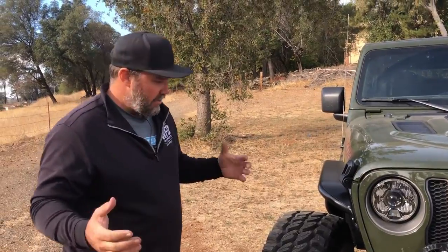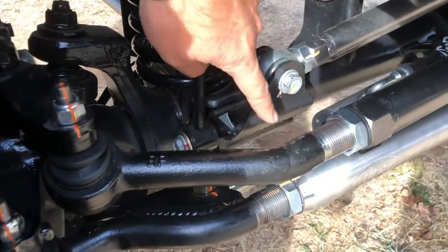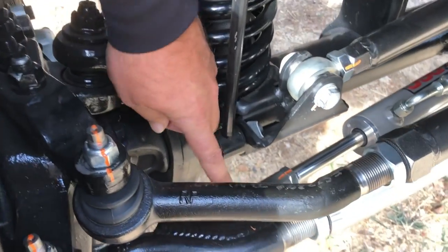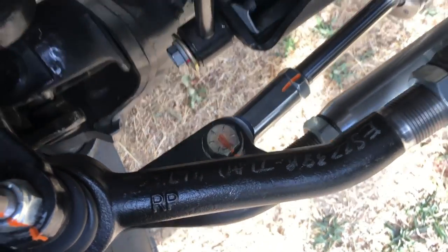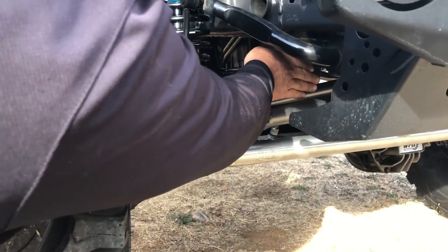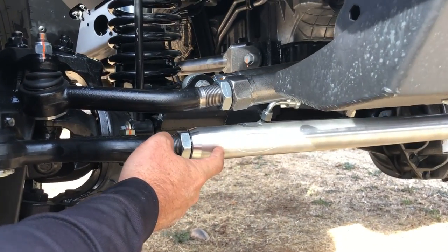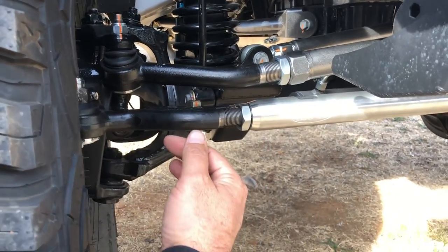Another thing we've been doing on all these JLs and even the JKs as well — if you take a peek underneath here, you can see the hydraulic assist ram tucked in right behind the tie rod. It actually attaches to two tabs that are on the tie rod end right here instead of clamping to the tie rod itself. That allows the ram to be tucked up in on this side and be out of the way of the scissor action between the track bar and the drag link. And with our new HD aluminum tie rod in 7075 aluminum, we don't have to worry about putting a clamp on it for the hydro assist and having it slide or twist.